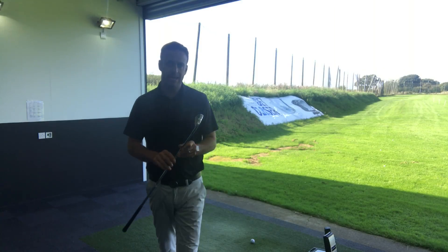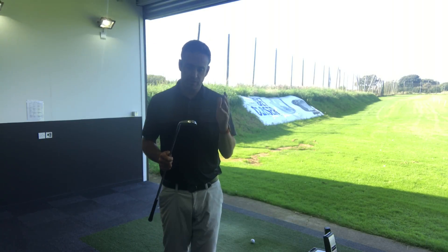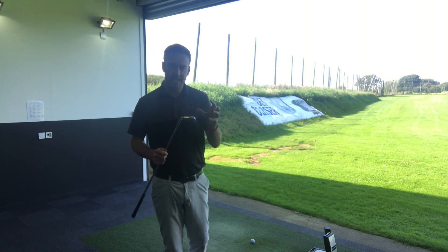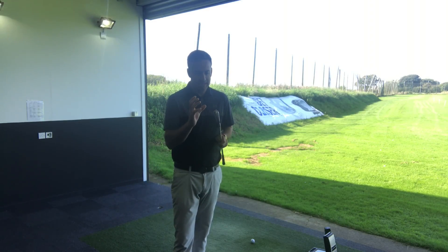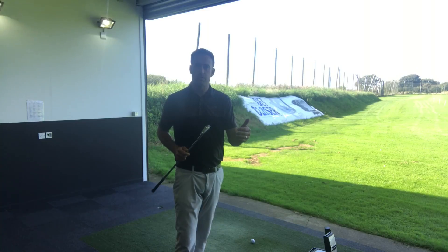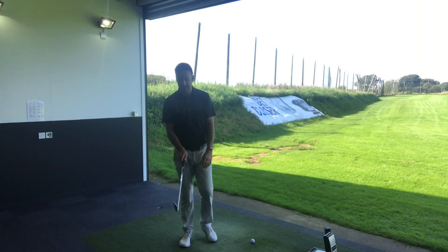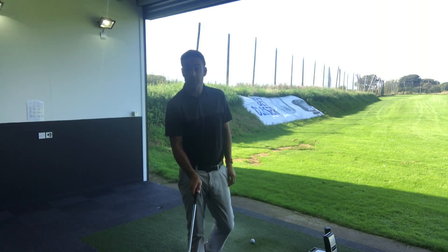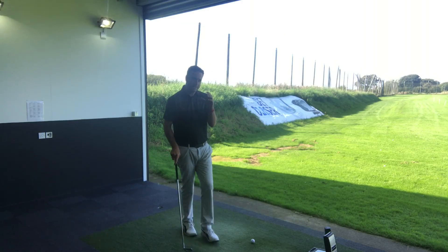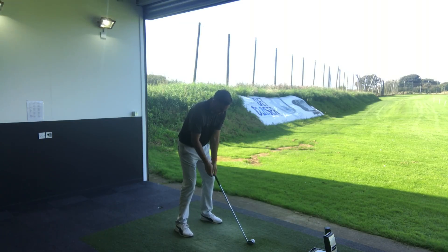So now we've got the Mizuno MP18SC iron in our hands — this is the middle one of the MP18 new range. You've got the muscle back blade, you've got this SC iron which is the split cavity, and then you've got the MMC which has got a little bit more titanium and tungsten in the actual head. This is very much getting to that very classic look, with that little bit of help from a little bit of cavity in the back — very similar in approach to what the Srixon is doing. As I'm putting that down by the golf ball, I'm seeing just a really classic head, very little offset — very similar offset to the Srixon — and a very similar top edge. It's maybe just a slightly more compact head size from heel to toe. Let's get this first one hit.